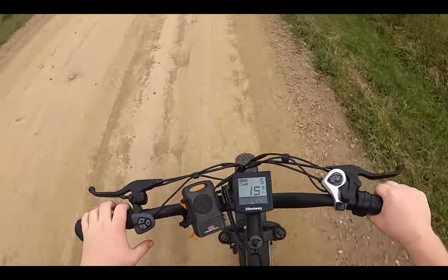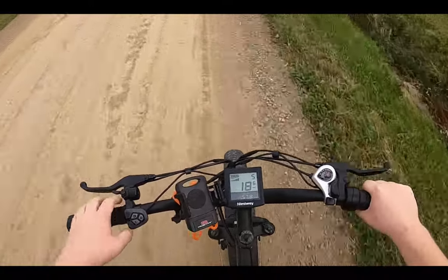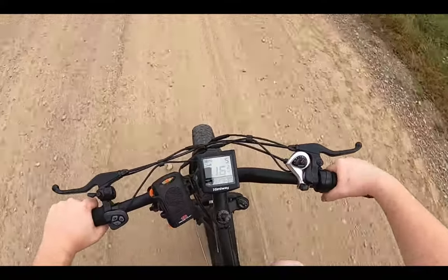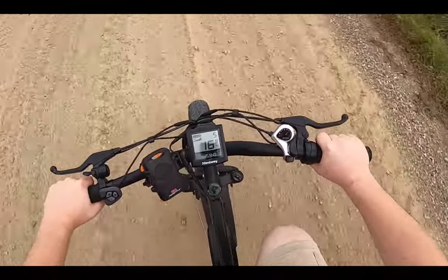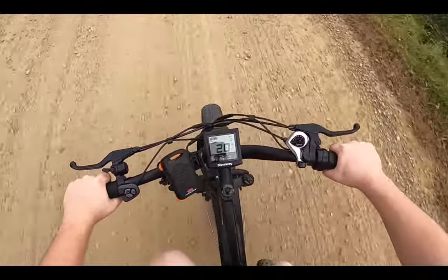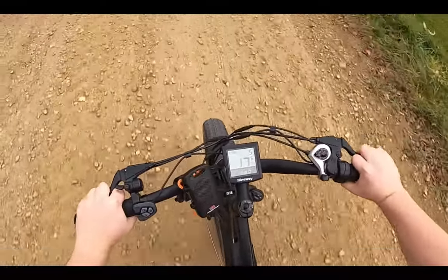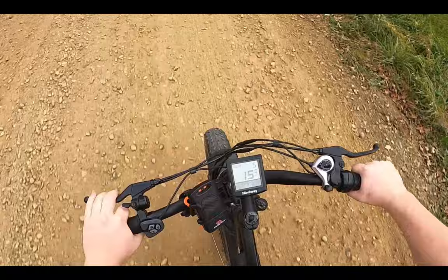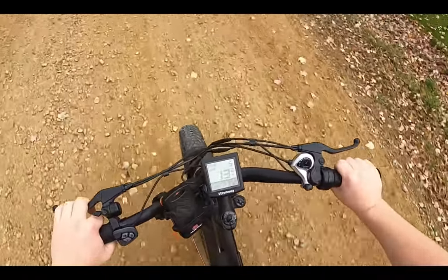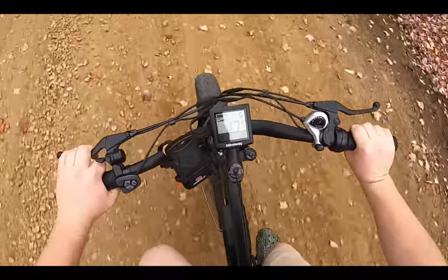Here's power setting one — it's carrying us at about 16 to 17 miles an hour up this hill. It's a little windy today so it's going to be hard to hear me, but I'll do a true power test on the other road. They graded this road again for some reason — our township's kind of stupid and they always grade this road.